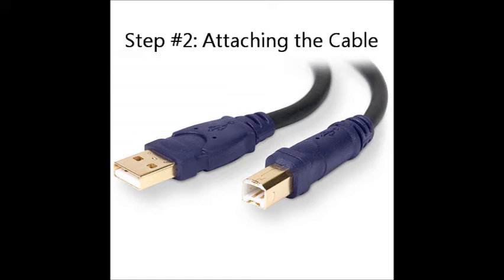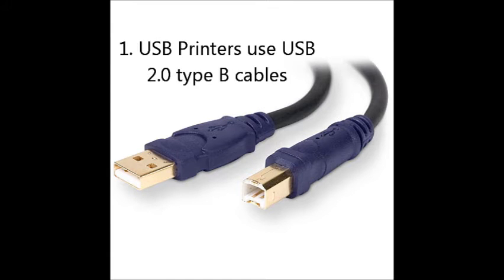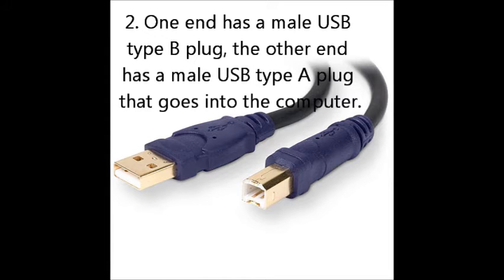Step number two: attaching the cable. USB printers use USB 2.0 Type-B cables. One end has a male USB Type-B plug; the other end has a male USB Type-A plug that goes into the computer.